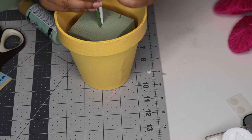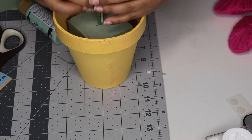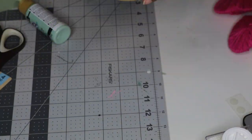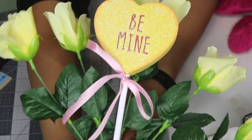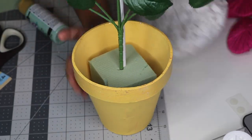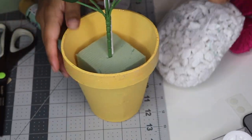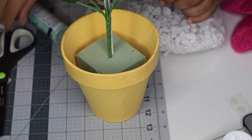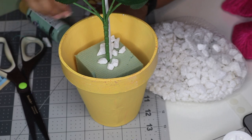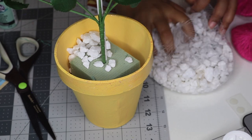I got some flowers from the Dollar Tree — one for each conversation heart to match the colors. Since this one is yellow, it's getting the yellow flowers. I was just fanning out the flowers and sticking them right behind the conversation heart. To cover up the flower foam, I'm using some white stones also from the Dollar Tree, filling it up so it acts as a weight, because the Hobby Lobby conversation hearts were very heavy and kept tipping over.